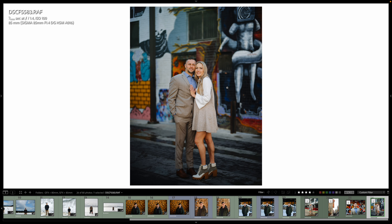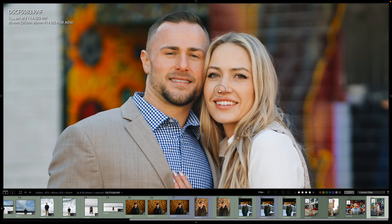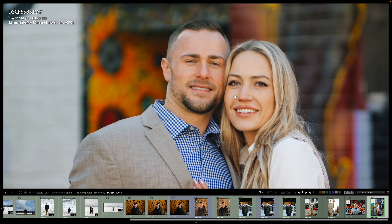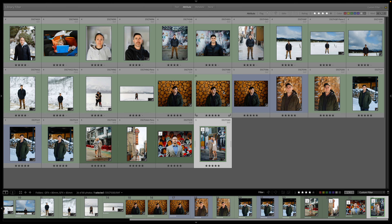Here in Freak Alley, downtown Boise. Awesome — see how sharp that is. A little soft, but man, it doesn't matter. Still great.